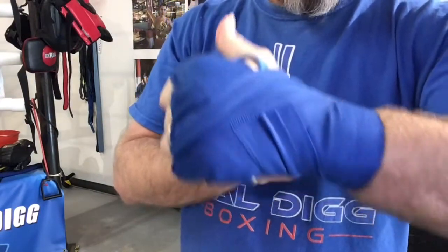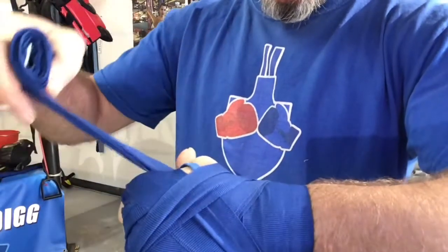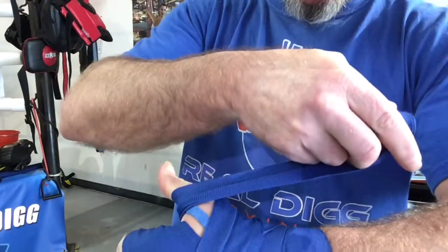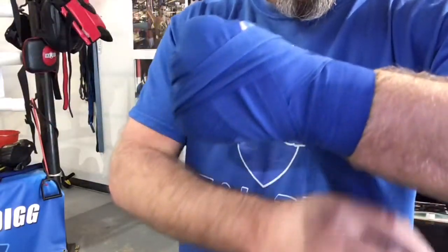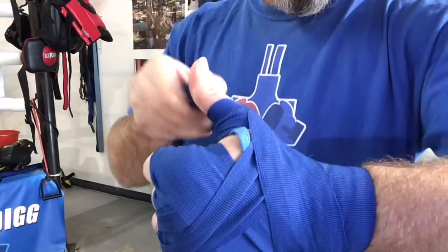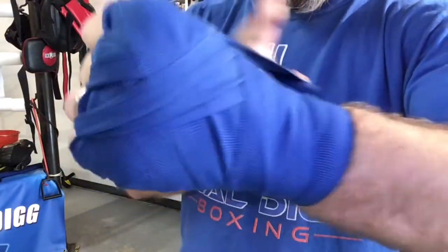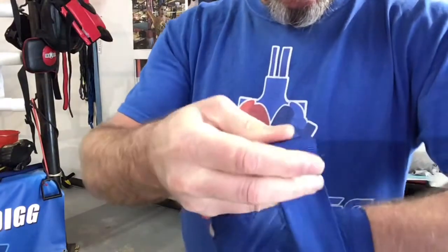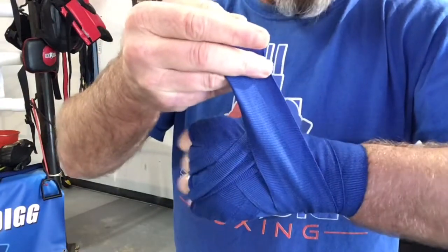From here, make a thumb and you can go around the thumb, just like so. I wrap all the way around and come out to the bottom at the wrist, go under the wrist. I like to hit the thumb twice, so I'll do it again — all the way around to the bottom of your wrist. And there you have the thumb.